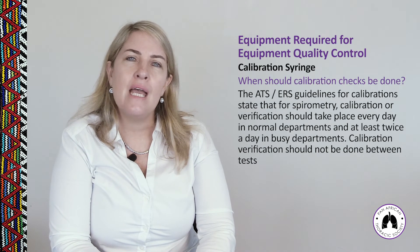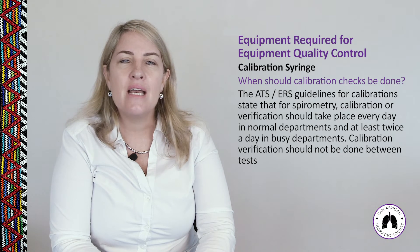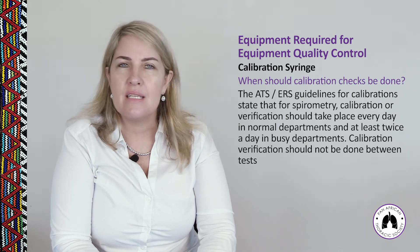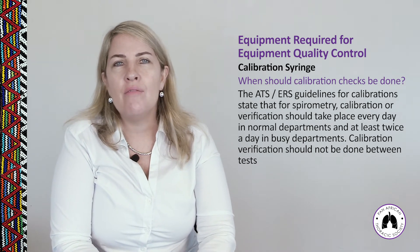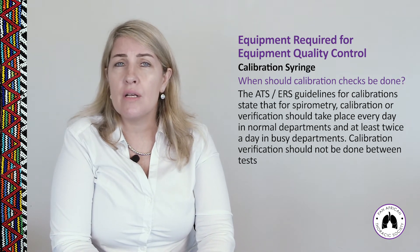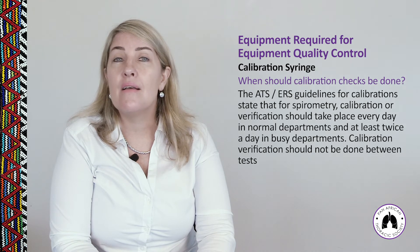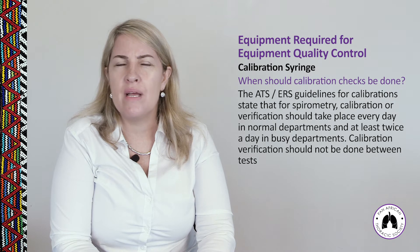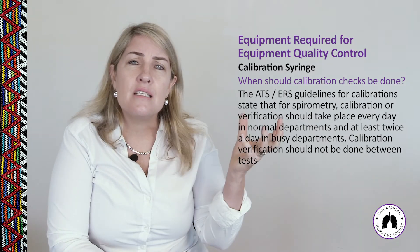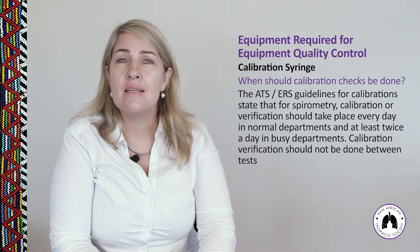According to ATS ERS guidelines, calibration or verification should take place every day in normal departments and at least twice a day in busy departments — not necessarily between every patient. You should also recalibrate when ambient temperature changes by more than 3°C within 30 minutes, because volume measured at different temperatures and humidities will differ when patients blow, and a correction must be made.